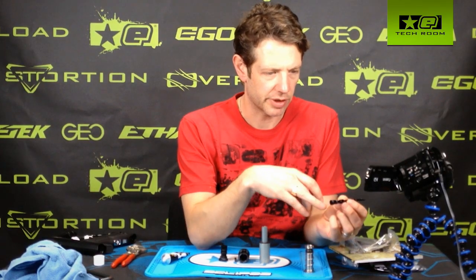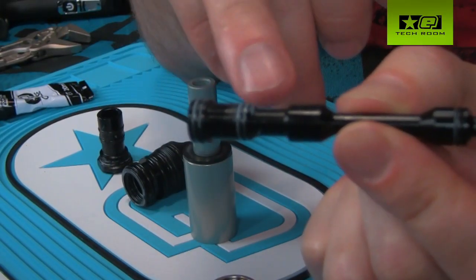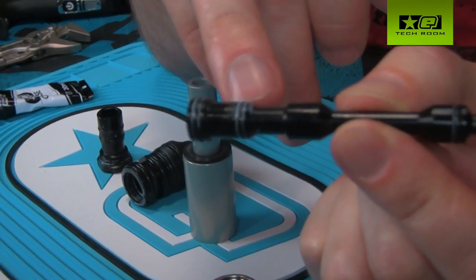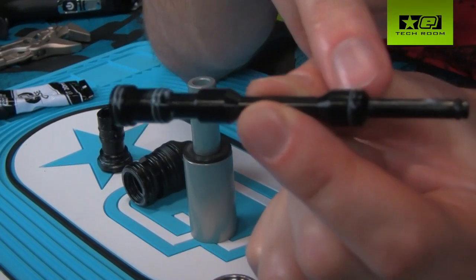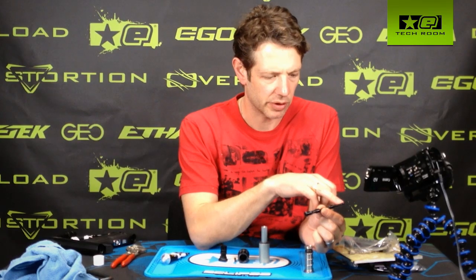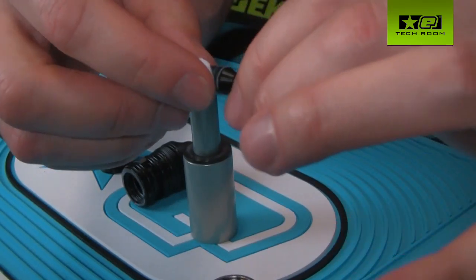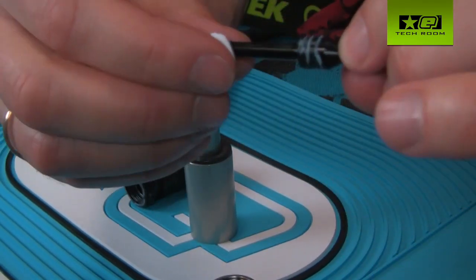While applying grease, it's worth explaining the o-ring numbers. For the rear we have a number 11; the second one in from the rear is a number 10; the one near the front is a number 9; and the very front one is a number 4. We're going to lubricate all four of those o-rings.